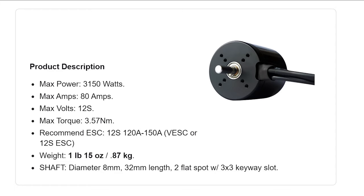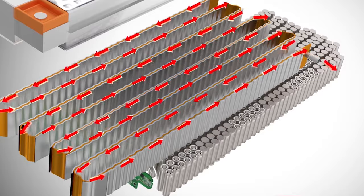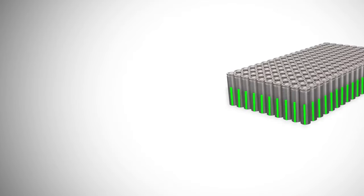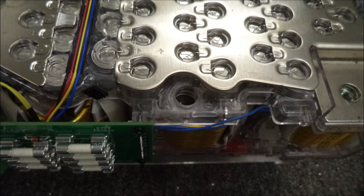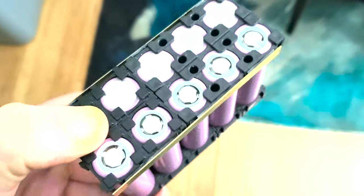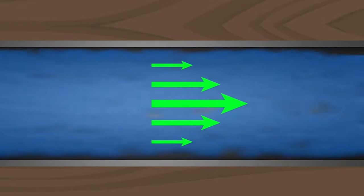Number one: we need to know how much power or how many amps maximum the motors can withdraw in our application. Number two: we need to calculate the size and the power output of the battery we will be making — the cells we choose have to be able to deliver, combined, the required amount of amps. Number three: the bus bars or the connections between the group of cells that are connected in parallel must be capable of delivering this amount of power. You have to make sure these bars are wide and thick enough to let the necessary amount of amps travel through them without heating or burning the connections.